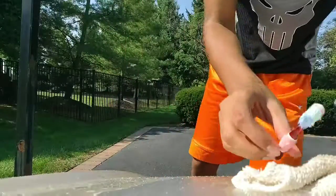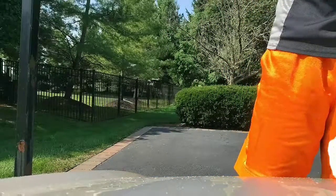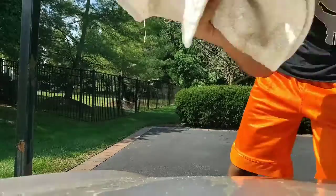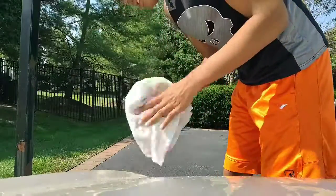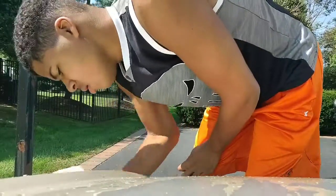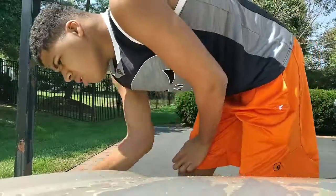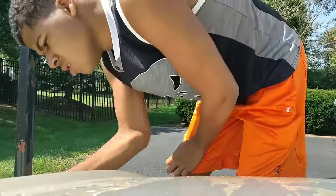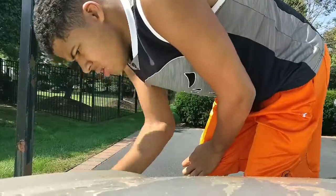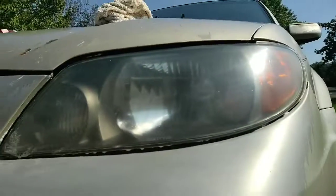And now all you want to do is take your glove. And check this out guys — look at the before and after shot. That is amazing.